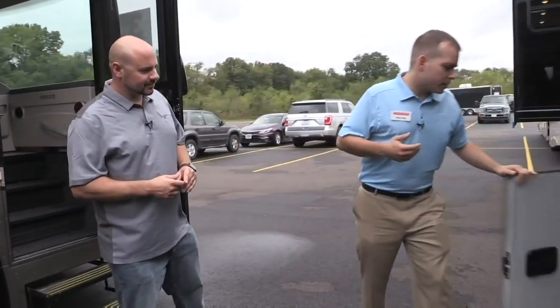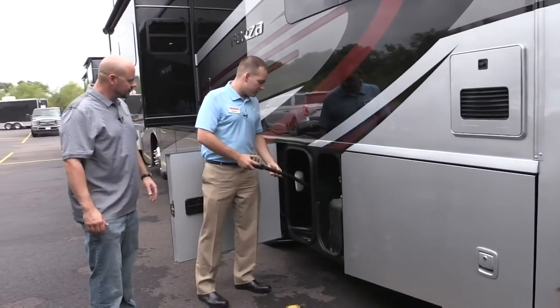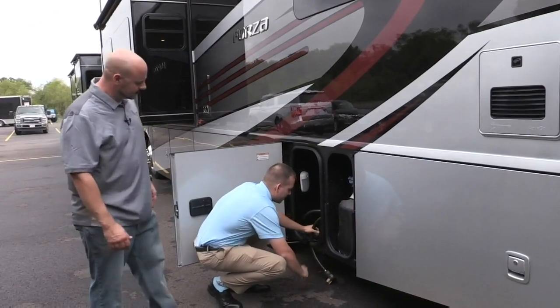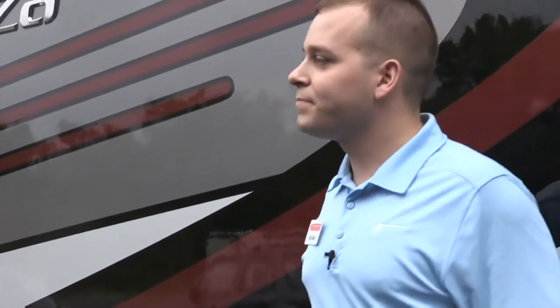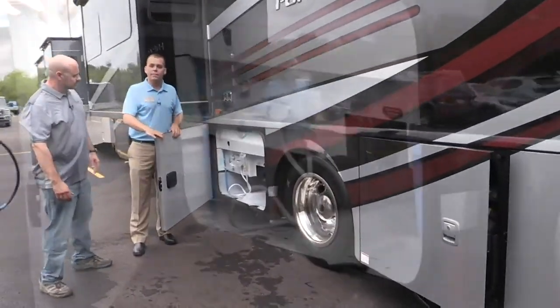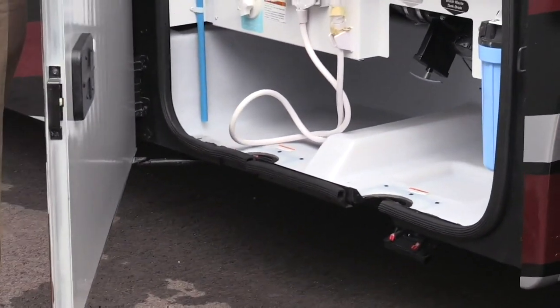One thing we'd like to talk about, just jumping into the outside here, that we've done new for this year — we've heard some concerns about wrangling the big electric cords. These guys are 50 amps, and they get a little stiff in the cold. So one thing we've done recently is we actually have a drop-down feature in the floors now, so that you can run your cord, do whatever you need to, and then just let it hang out and shut your door. We also have that same feature over here with our water compartments, with a drop-down for the sewer hose and garden hose as well. It's just trying to add in those little convenience features to make it a more enjoyable experience.